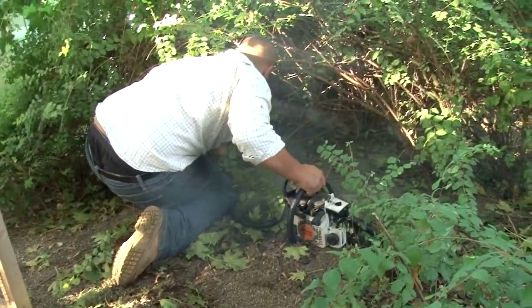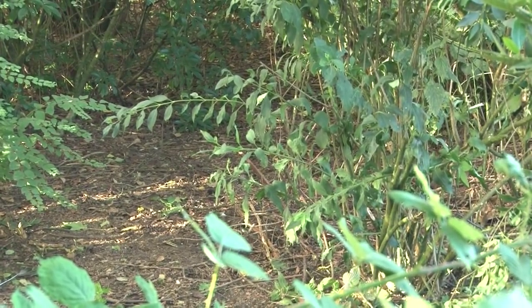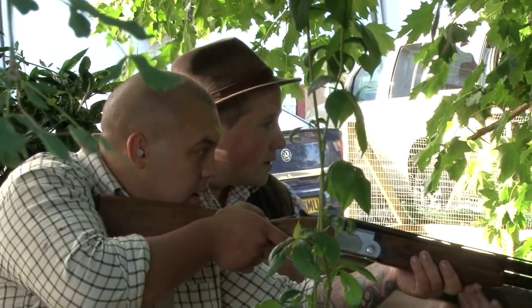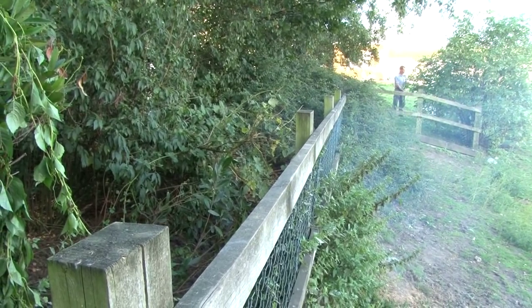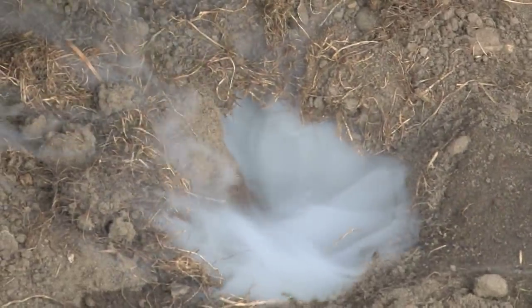Ian gets the chainsaw ticking over nicely. Unfortunately our first attempt delivers no rat action, but the anticipation has us spooked. Even our hardened field sports channel cameraman lets his imagination run away with him. 'What's up? You got one there, David?' 'No, no, no.' 'What's up with you? What's he shouting there?' Hmm, someone needs to man up.